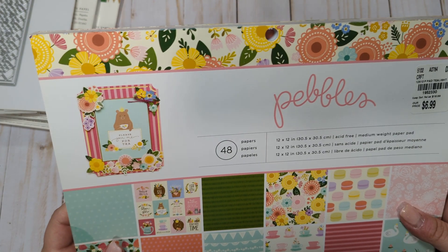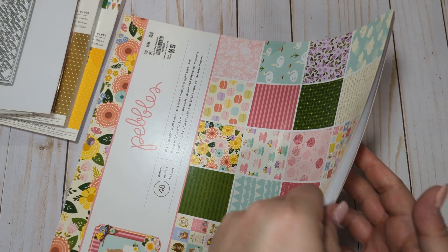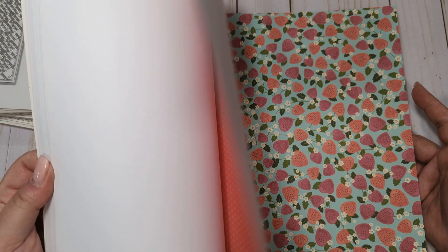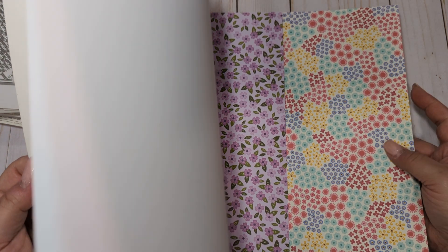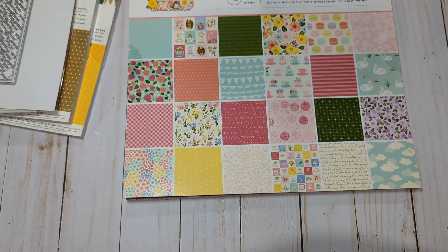Next we have a Pebbles 12x12 paper pad called 'Tea Light Full,' which came out a few years ago. It's definitely a spring-themed pad with lots of florals and a tea theme — it's a beautiful paper pad. I just never had anything to go with it so I didn't play with it a whole lot. There are a couple of sheets cut in half, but for the most part it's mostly intact.